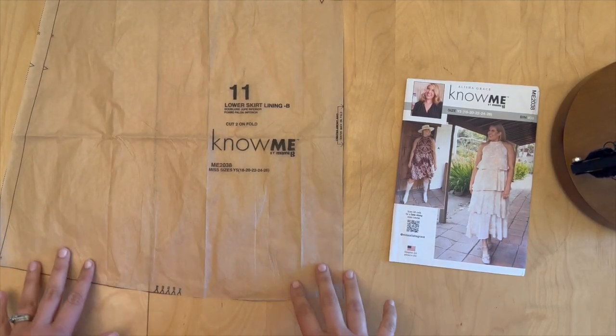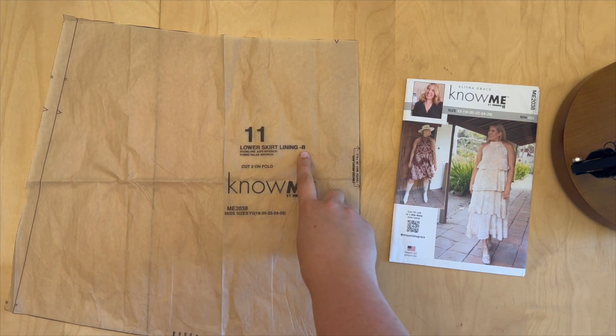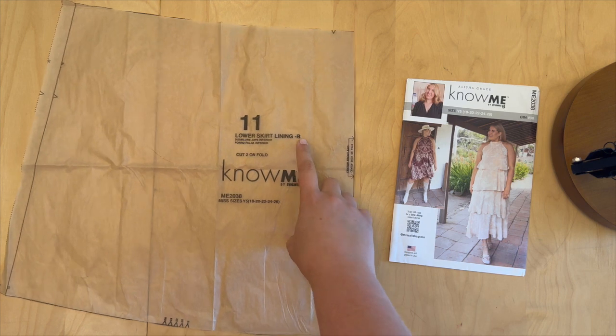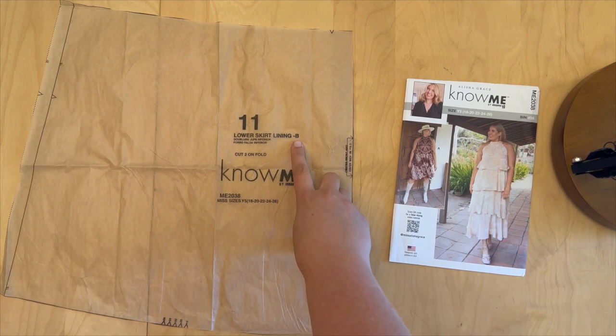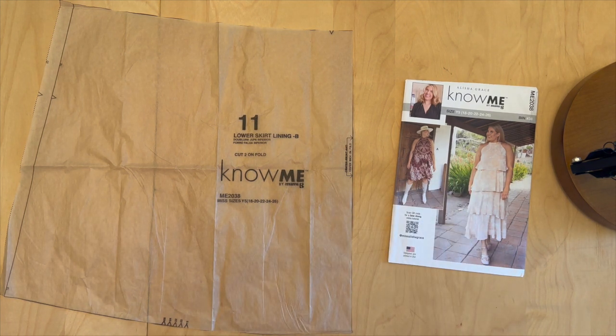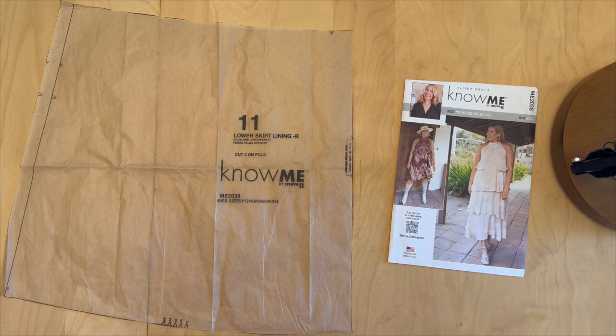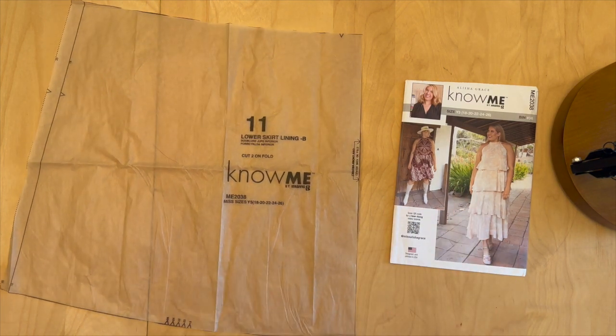Pattern piece eleven is the lower skirt lining. It says for View B, but I think this is a printing error because this is the lining that's supposed to be on View A and B. We actually need 11 pattern pieces for View A and 12 pattern pieces for View B.